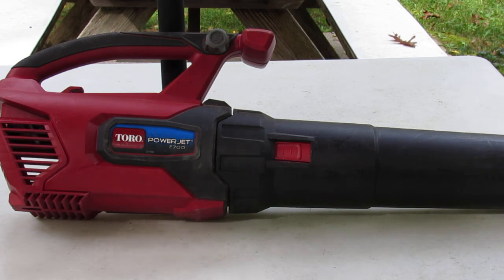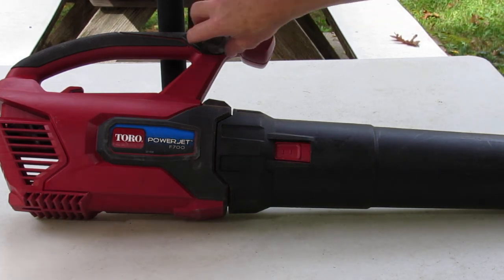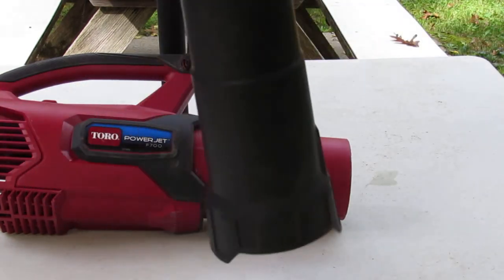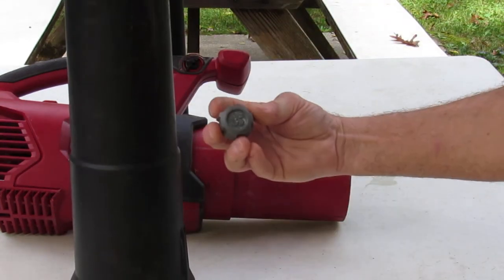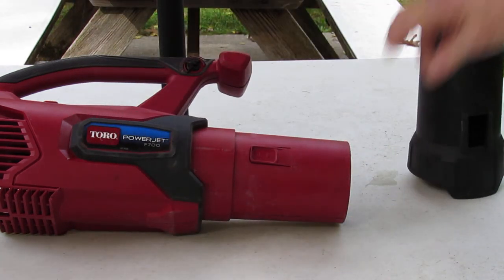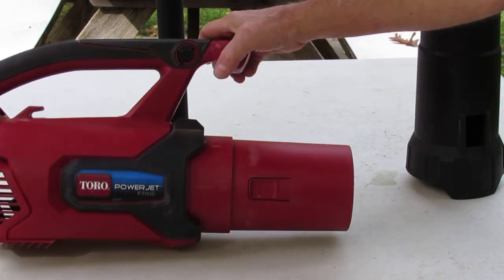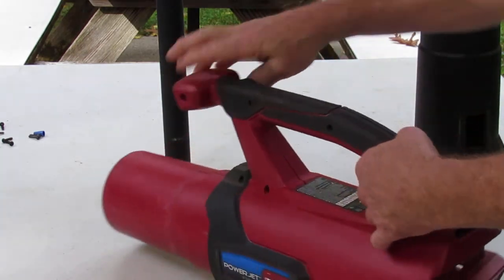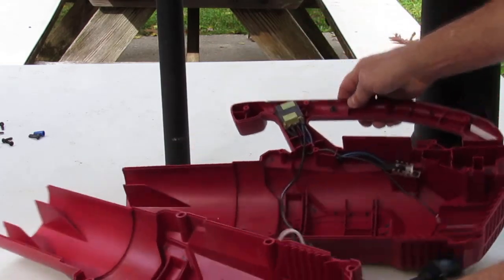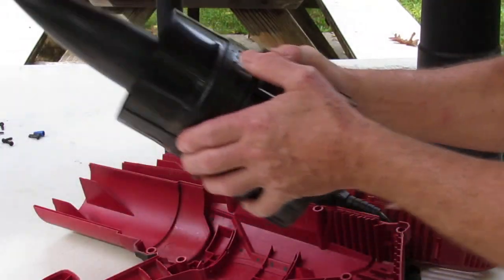If you go to their website, they have a parts manual, and it includes the blower tube and a knob — that's the extent of the repair parts for this thing. I was pretty dismayed at what they consider to be a repair manual or parts list.